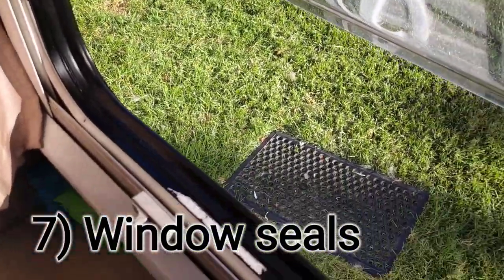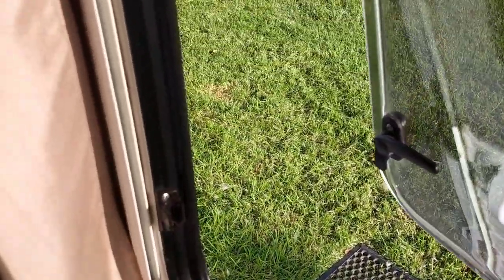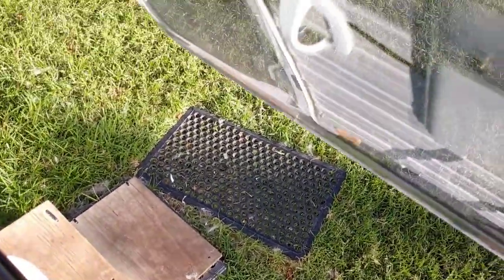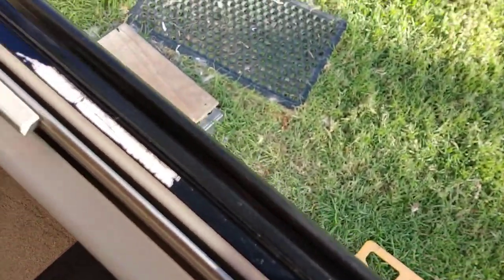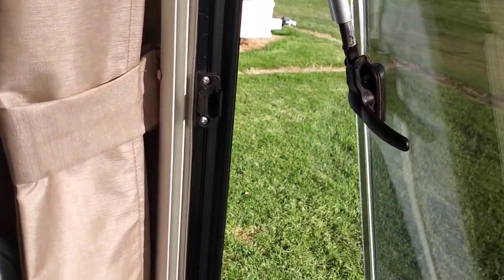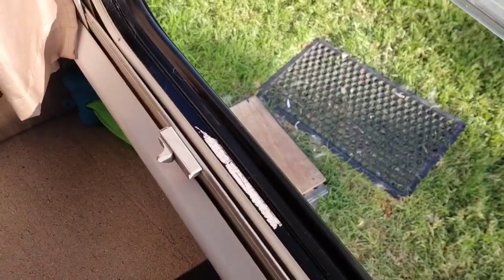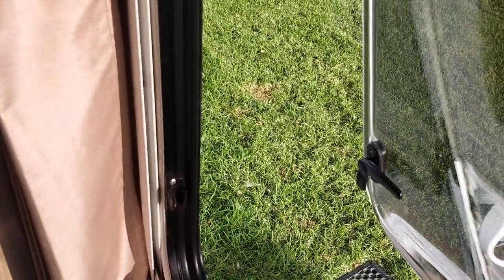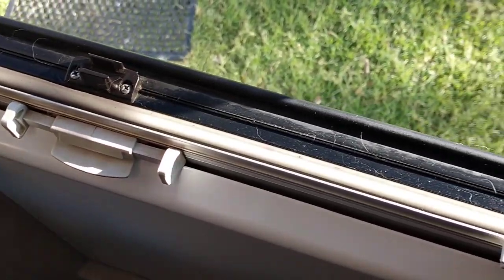Another thing I've done in the last couple of weeks since pulling in here for winter is clean the windows and put silicone on the rubber seal between the window perspex and the rubber seal that goes around the outside of the window. In wintertime with damp and cold - and it probably dries out in the sun too - spraying a good can of silicone on these rubber seals just helps maintain them and seal around the window properly.